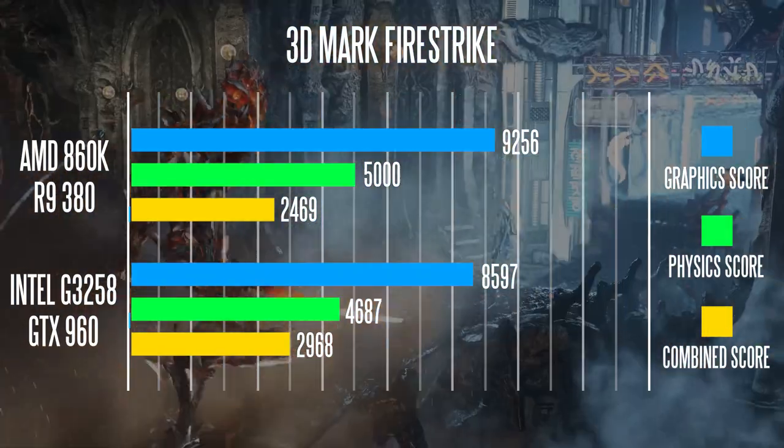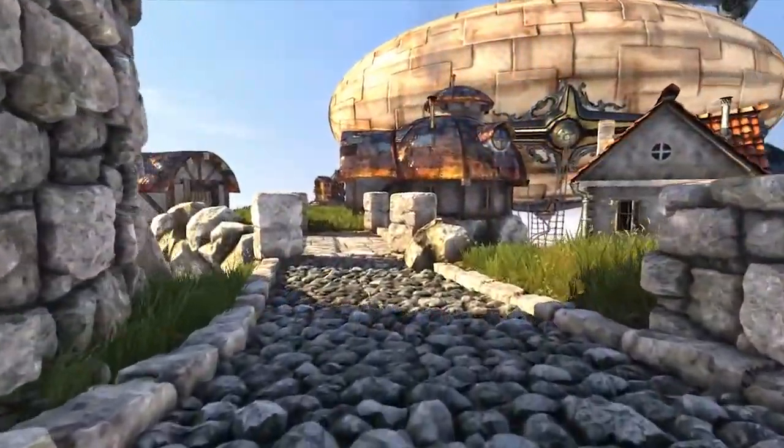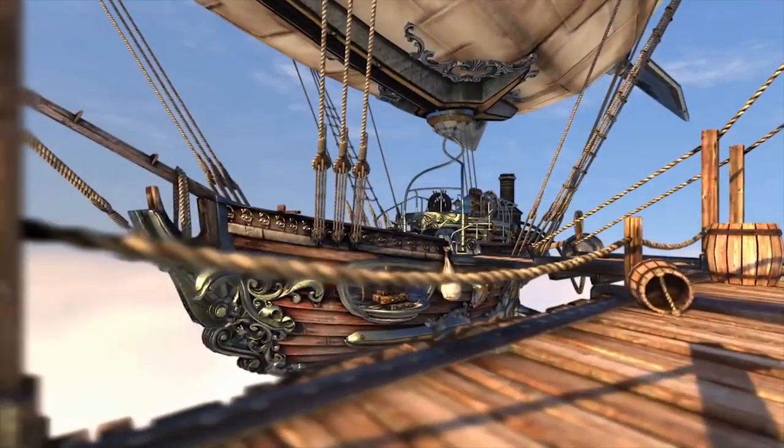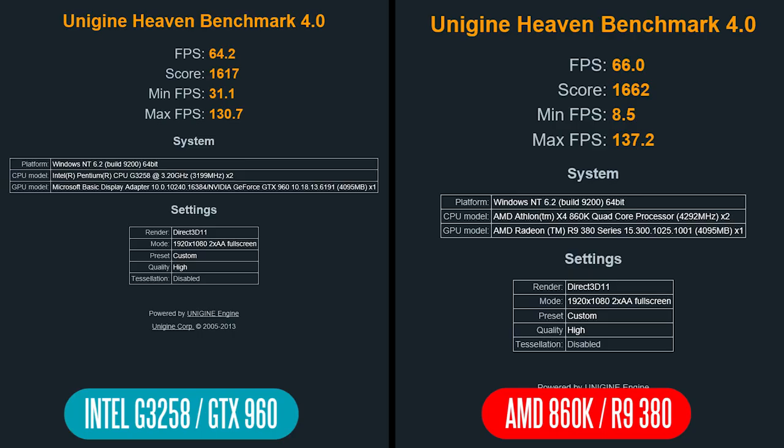To isolate GPU performance more specifically we used the Unigine Heaven benchmark at high details, 2x AA, at 1080p. The AMD system achieved about 66 average FPS and the G3258/GTX 960 configuration achieved about 64.2 average FPS. Both are very similar — there's not a massive difference between these two graphics cards — but the AMD system has a slight edge in this specific graphical performance test.